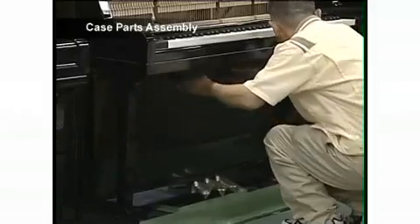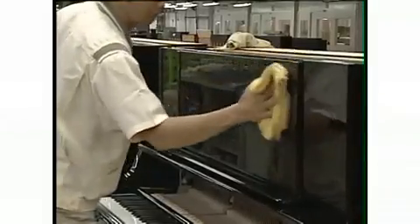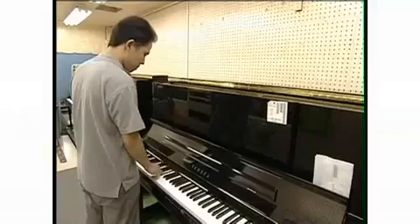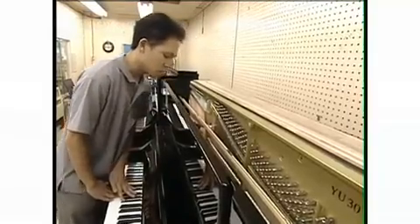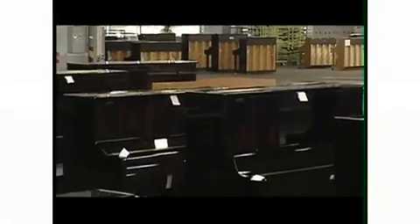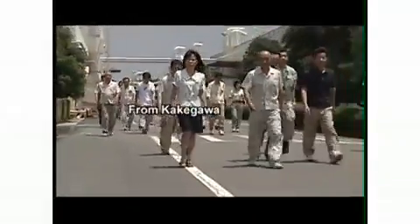The piano top and upper front board are assembled. Yamaha uses finish developed during its long history to make its products beautiful and durable. Factory staff apply finishing touches and carry out a final inspection of the piano's case parts. Polished until it shines, the piano waits to be shipped. Brought to perfection over many years in the hands of skilled craftsmen, here in Kakegawa, Yamaha upright pianos begin their trip to customers around the world.